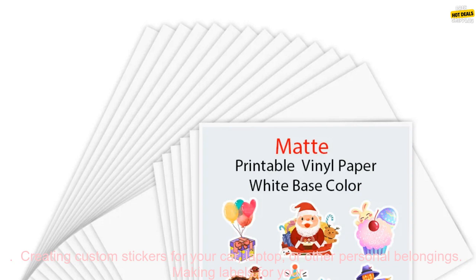This paper is perfect for a variety of projects, including creating custom stickers for your car, laptop, or other personal belongings, making labels for your home or office, creating signs for your business, designing party decorations, and much more.